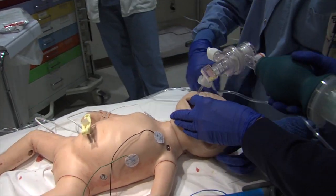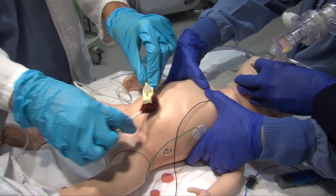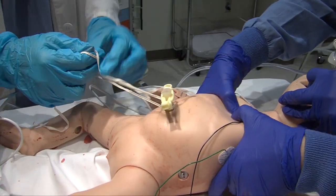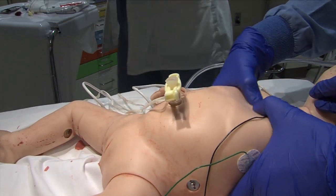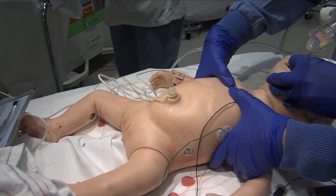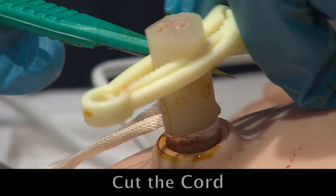After you open your tray, you will need to prepare the infant for the emergency UVC. There are three steps to preparing the infant. First, clean the cord with betadine or other antiseptic solution. Second, tie the cord with the umbilical tape found on the tray. Third, cut the umbilical cord with a scalpel below the umbilical cord clamp to about one to two centimeters from the skin. Once again, the three steps to prepare the infant are: clean the cord, tie the cord, cut the cord.